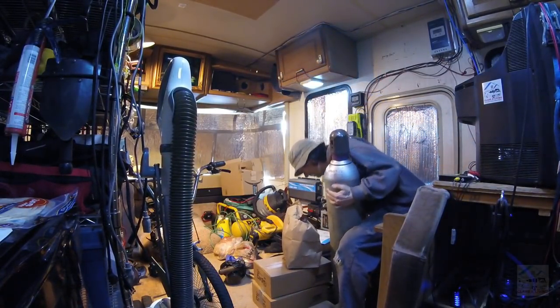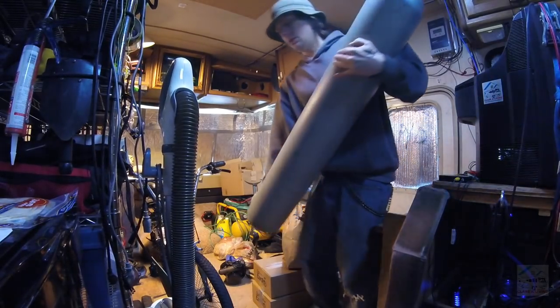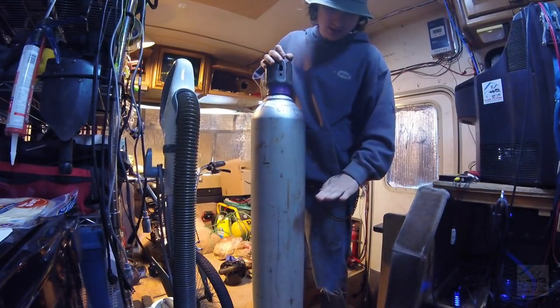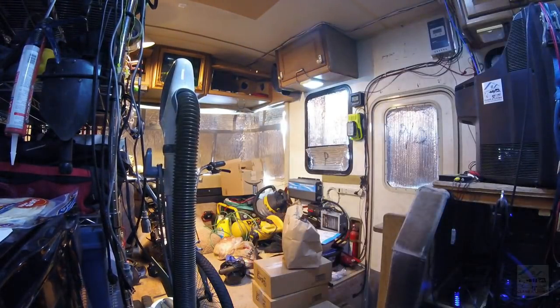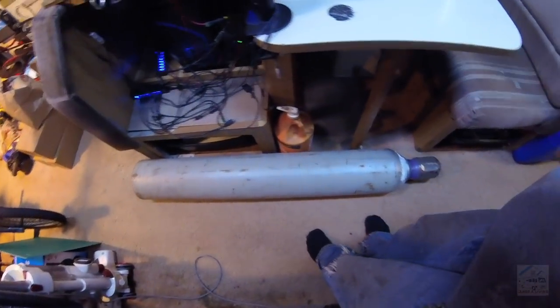Yeah, a lot bigger, a lot heavier — about 80 pounds, about this high. All right, let's lay it down. All right, that works. That's a big one.